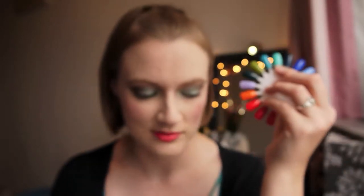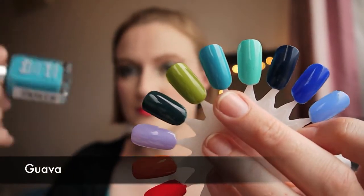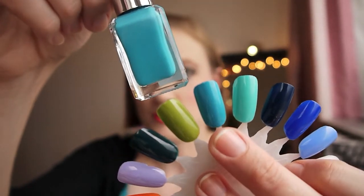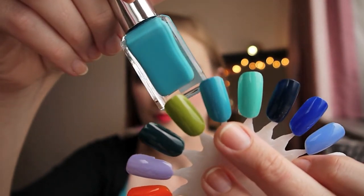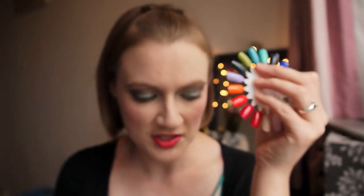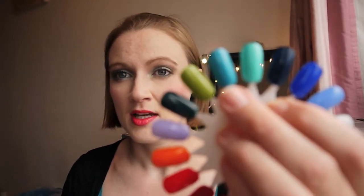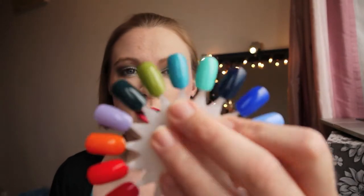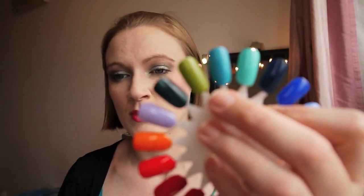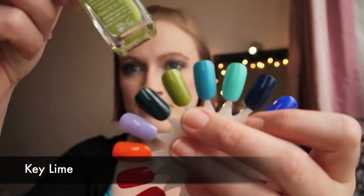This next color is Guava. I absolutely adore the color, it is a beautiful color. However, it's streaky on application — not as streaky as some nail polishes I've used, but it is slightly streaky. It definitely requires two coats. It does last well when it is on the nail; you just have to be patient when applying it and make sure you apply it as evenly as possible.